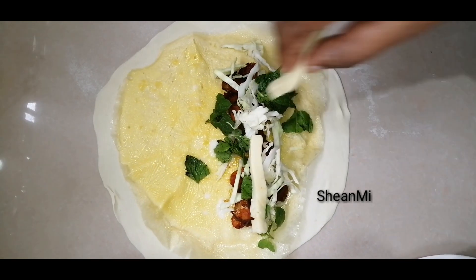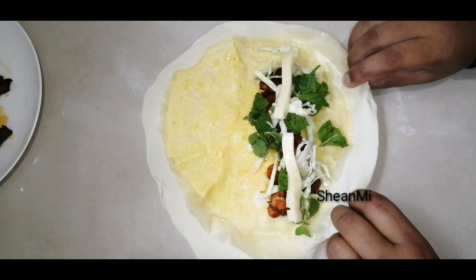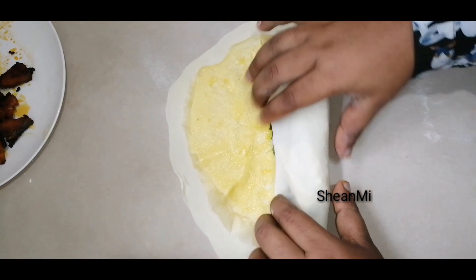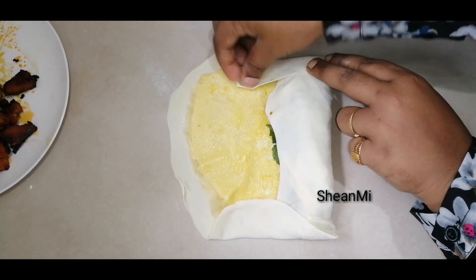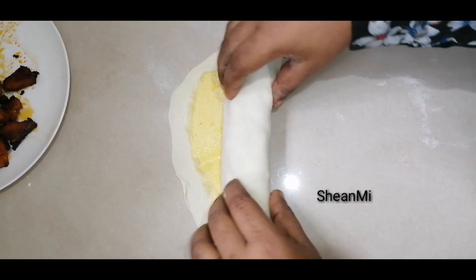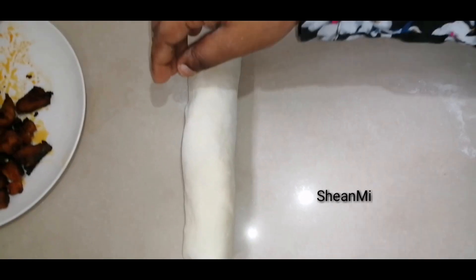Add cheese to the bottom of the bowl. Add 2 tbsp mayonnaise and 1 tbsp ketchup or tomato sauce. It is not as spread as mayonnaise. Then we will add the roll — this is just a roll. Press it on the side. We are ready to roll.